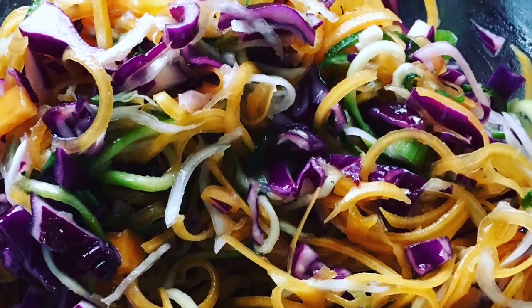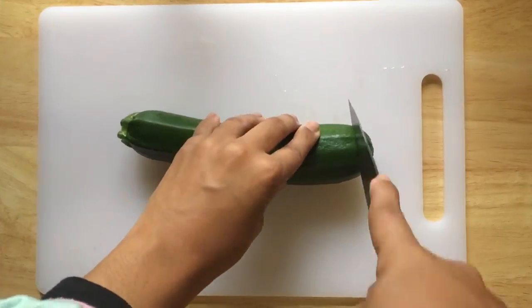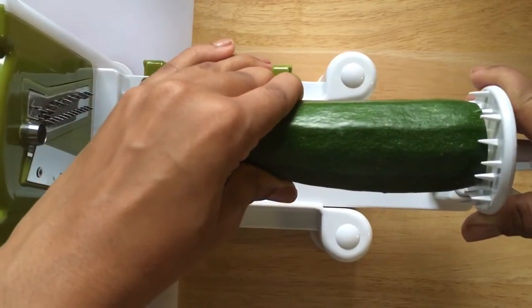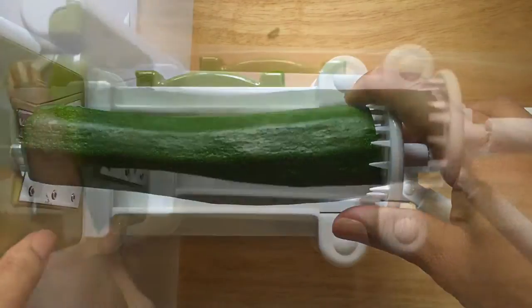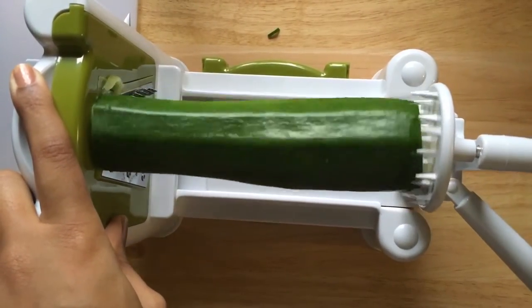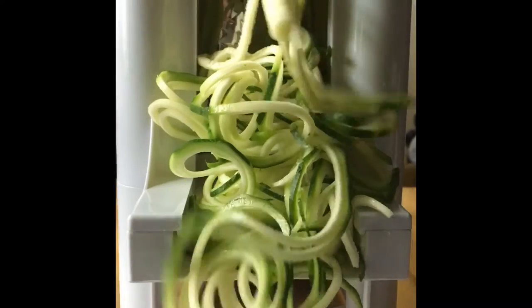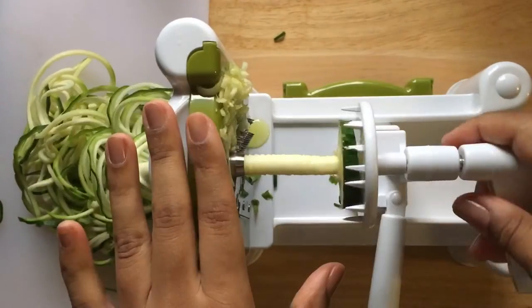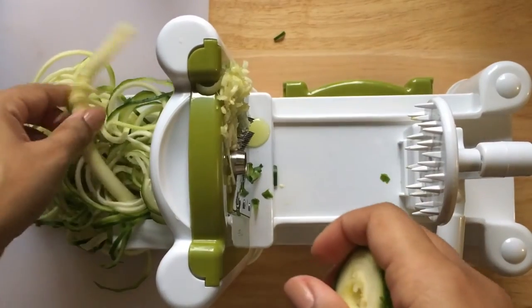Hi everyone, this is a video of the first time that I used a spiralizer. The first vegetable I used was the courgette, and that worked really well because the courgette holds its shape and it produces these nice long noodley, spirally type things.